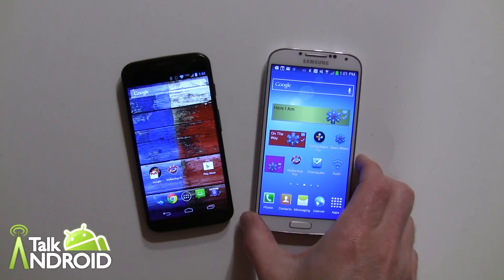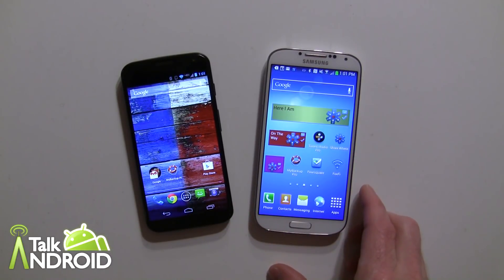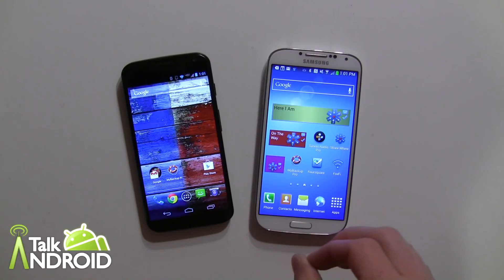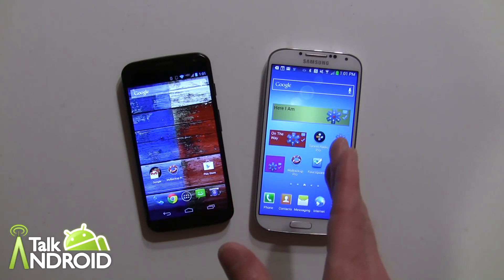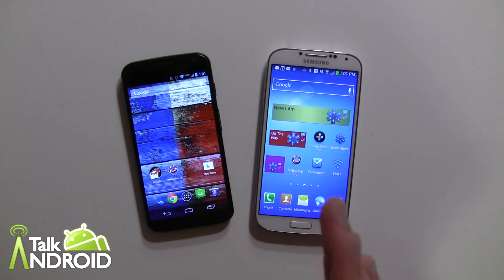Hey everybody, it's Rob Nazarian with Talk Android and we are looking at My Backup Pro today. My Backup Pro is an app that we've reviewed in the past, but there is a new feature we're going to concentrate on today called Migrate. It's perfect for when you get a new phone and you want to transfer your stuff over directly from your old phone to your new phone.